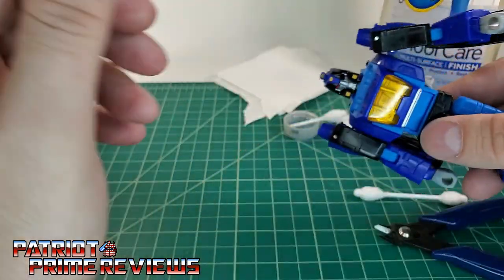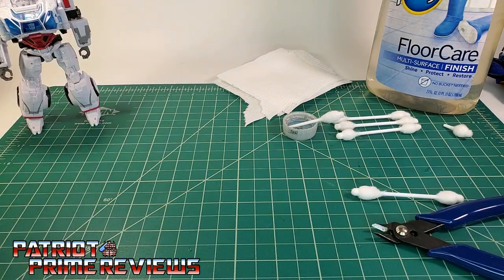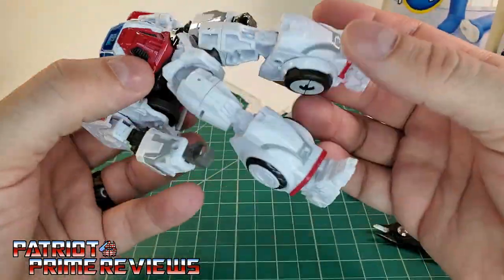Now I'm going to work that in a little bit more, and then we're just going to set Blur aside and let that Pledge dry. Usually about 8 to 12 hours. Most times when I do this, I fix the figure, set him down, and next day I check him out.